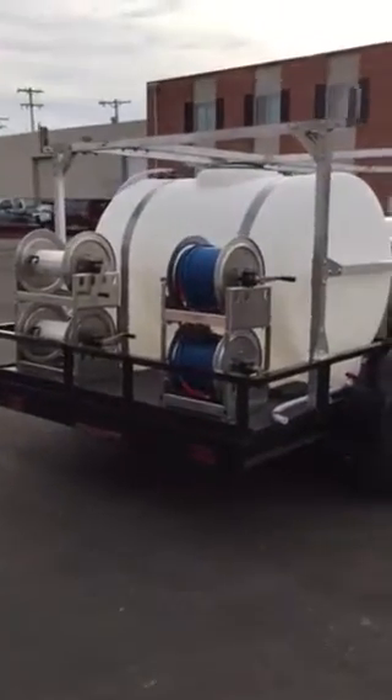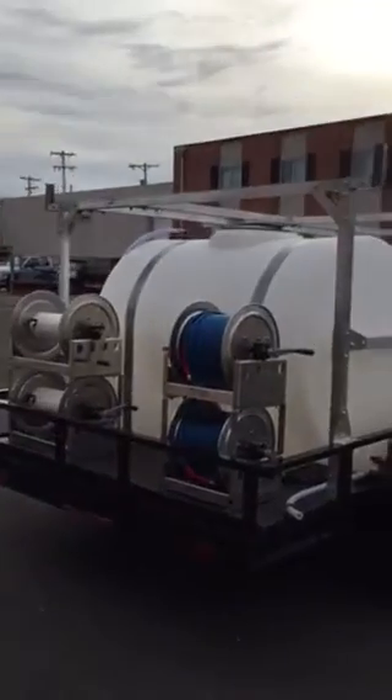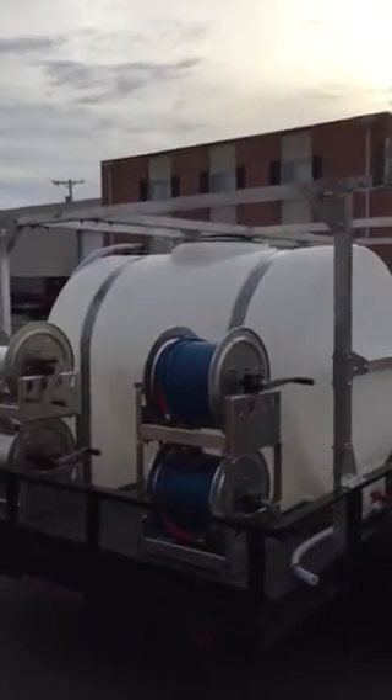You can see we have two high pressure hose reels on the back. There are going to be two garden hose reels as well. He is double feeding this tank with two float valves.